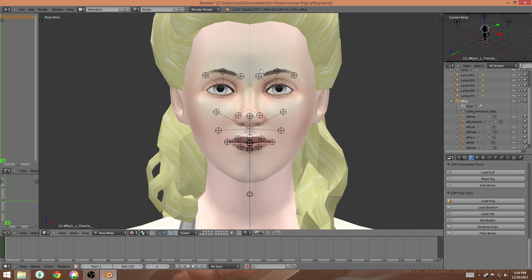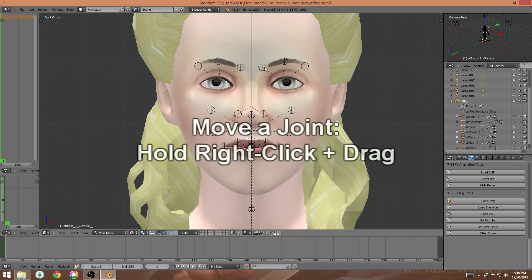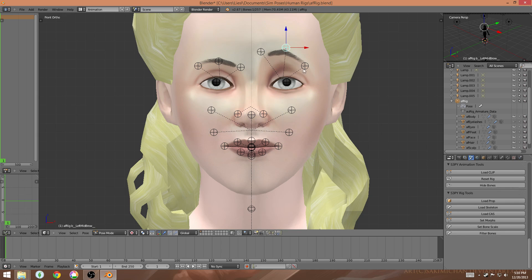I'm going to start with the eyebrows because this is probably the easiest to do. All you have to do is right-click and hold on one of these joints. If you hold it for a couple of seconds then you can let go and it'll be able to move around freely. Once you decide where you'd like this eyebrow to move, you just left-click and it'll stop. I'm going to repeat that over all these joints to raise these eyebrows up.